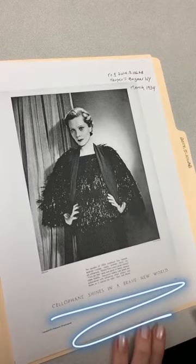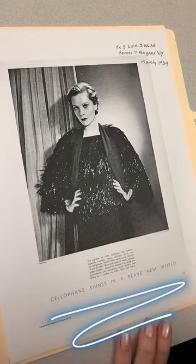I'll read a bit of the text for you: 'The Paradox of 1934 — traditional line, fantastic materials: rubber, cactus, synthetic straw, tinsel, cellophane.'